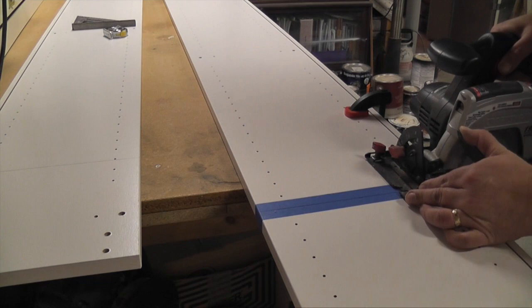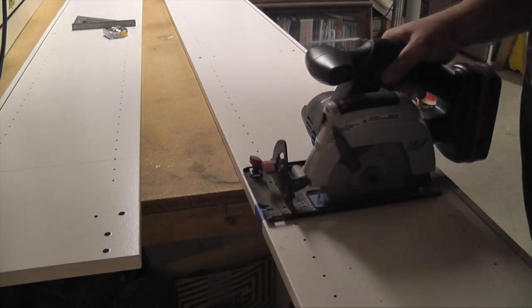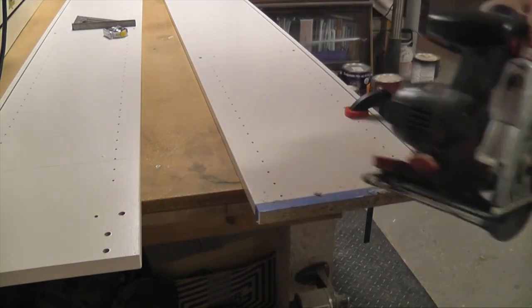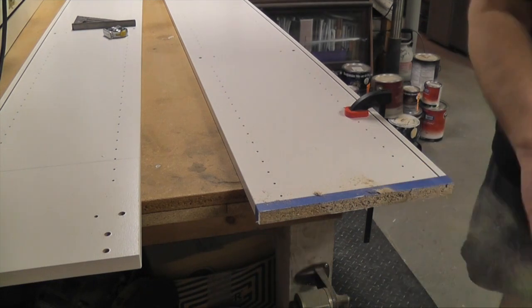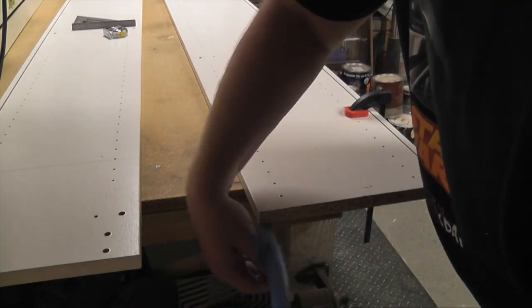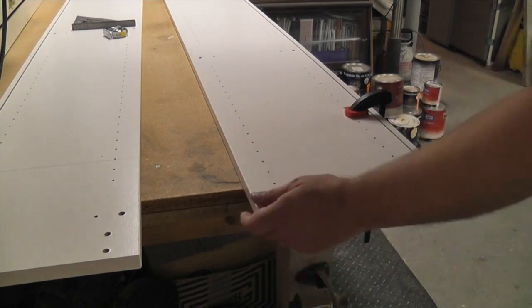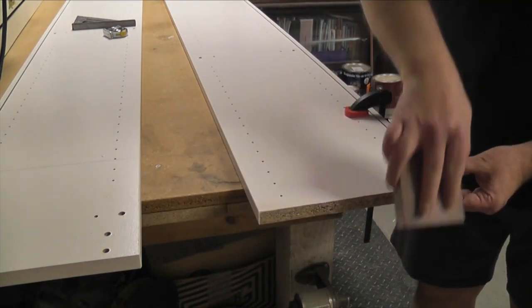I cut the bottom shelf to length using a circular saw with a thin kerf blade. I used masking tape to minimize chipping of the melamine. The cut edges were sharp, so I cleaned them up using a sanding block.